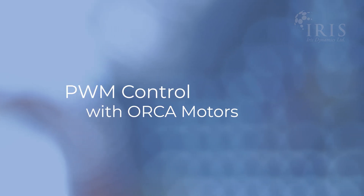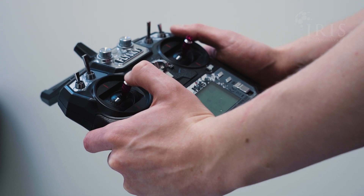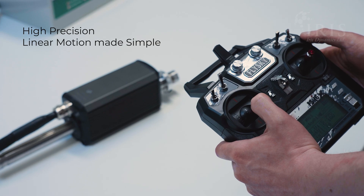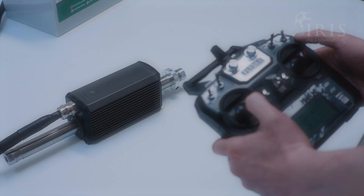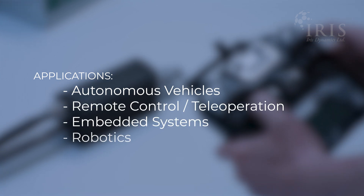Irish Dynamics is excited to announce a new feature for our Orca series motors: PWM control. This feature enables Orca motors to be controlled using standard pulse width modulation or PWM signals, making high precision linear motion as simple as operating an RC car. This opens up new applications in countless use cases, such as in autonomous and semi-autonomous vehicles, remote control and teleoperation, embedded systems, robotics, and more.